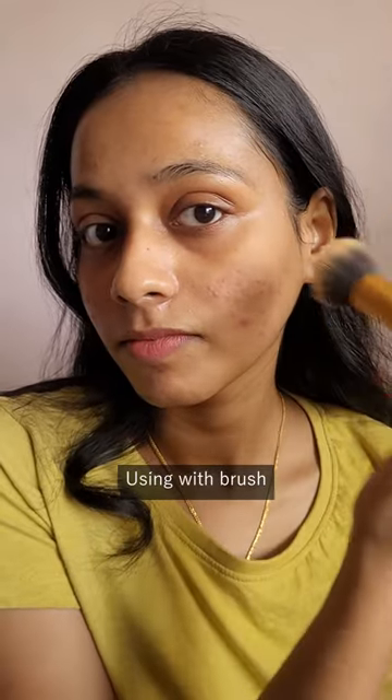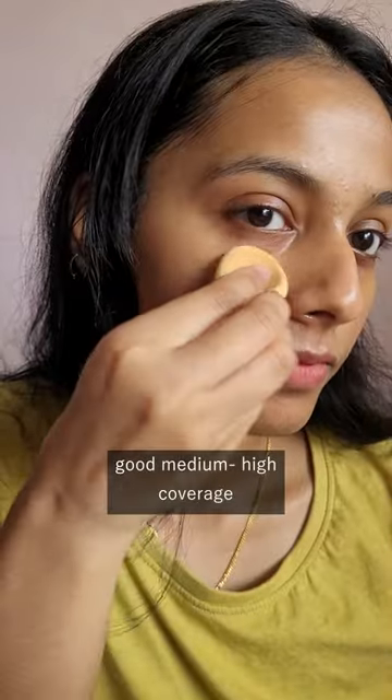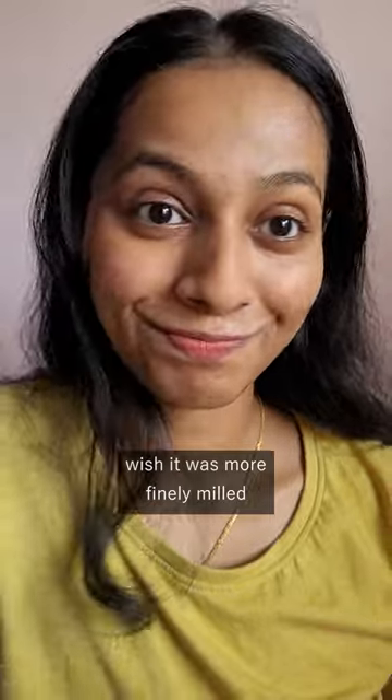I'm gonna use a brush on one side and you can see that it instantly mattifies. The coverage on this is also pretty good. I do wish that this one was a bit more finely milled.